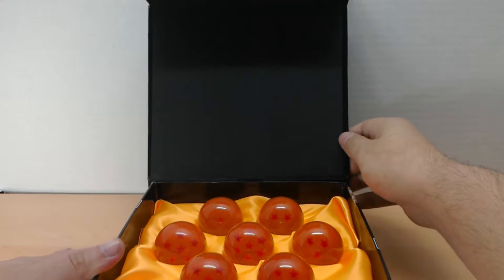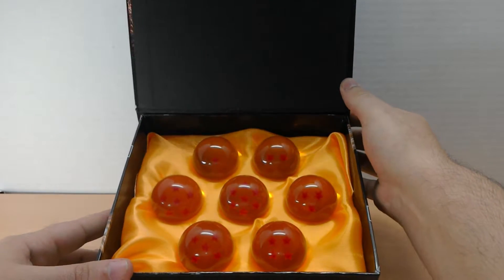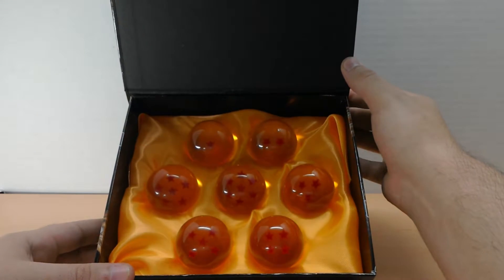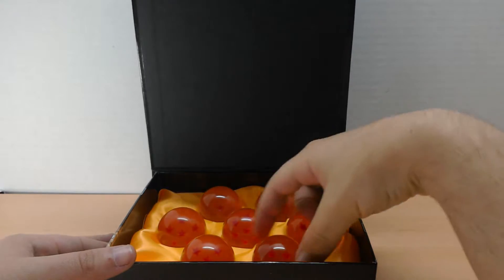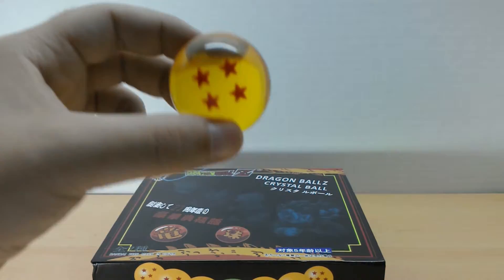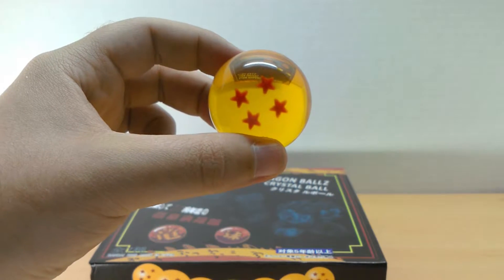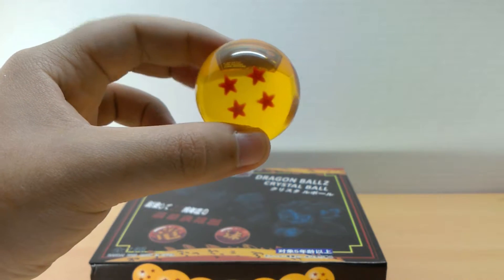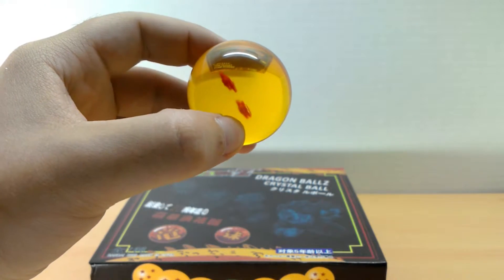The box is like a little collector's item within itself. You open it up and there they are — they're little but they look nice. I'll take out the four-star, the infamous four-star, and let you guys get a look at this thing.